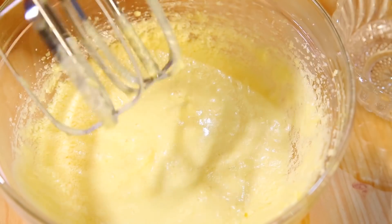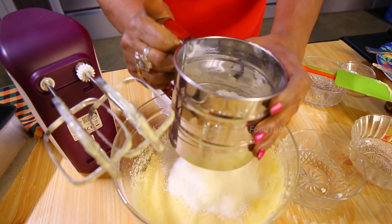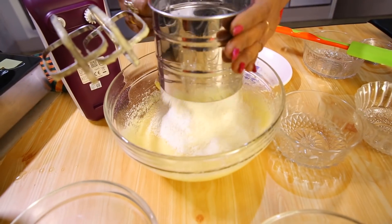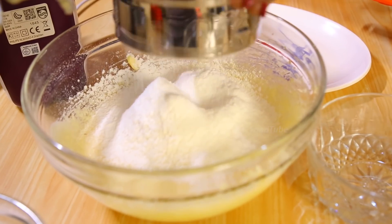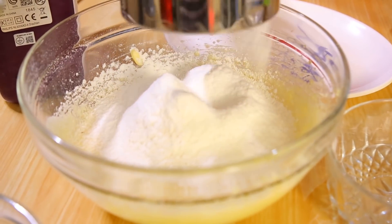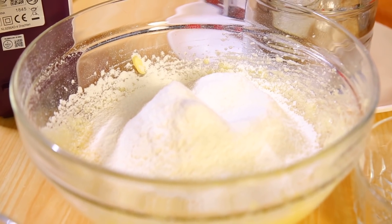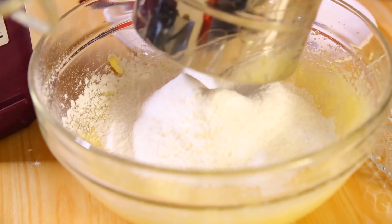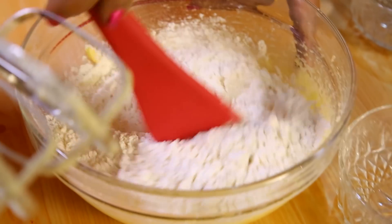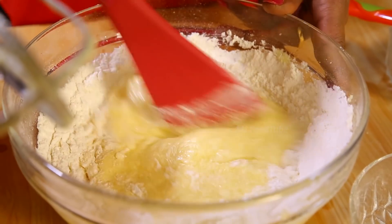Slowly reduce the mixer speed. Now add all 125 grams of flour. Sift it — it has already been sifted once, but now add one teaspoon of baking powder and cream it well before beating again.